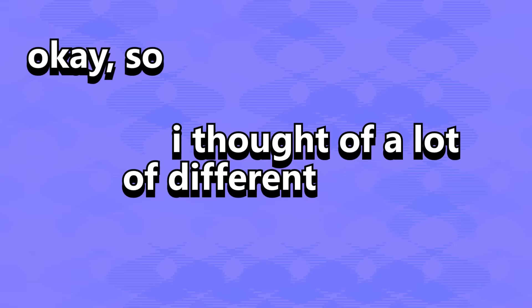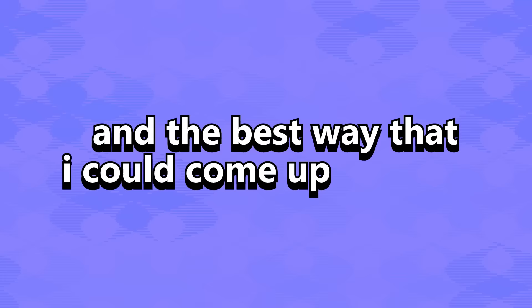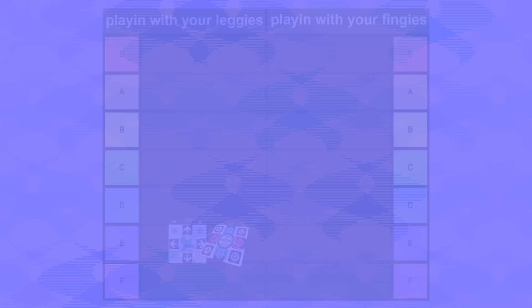I thought of a lot of different ways I could phrase this video, and the best I could come up with was a tier list. I know it's a bit cheesy, but just bear with me. The left side is for foot controllers and the right side is for hand controllers. Those standard-issue plastic soft pads land firmly in E tier.